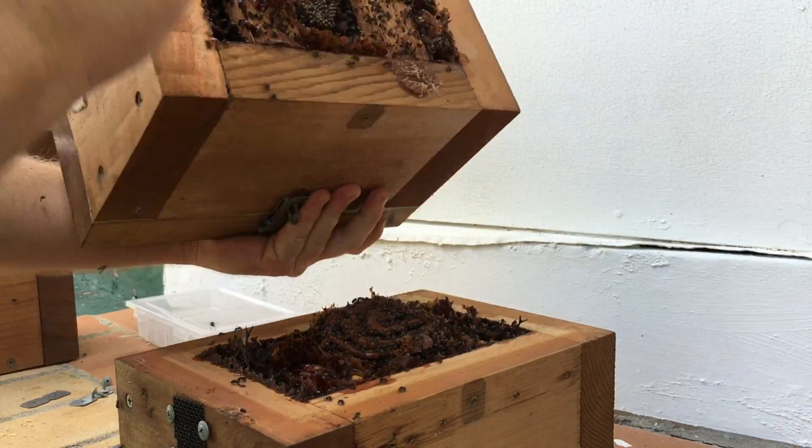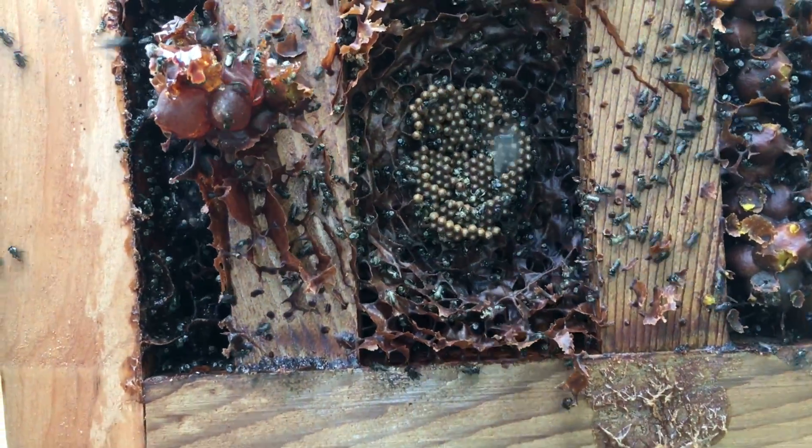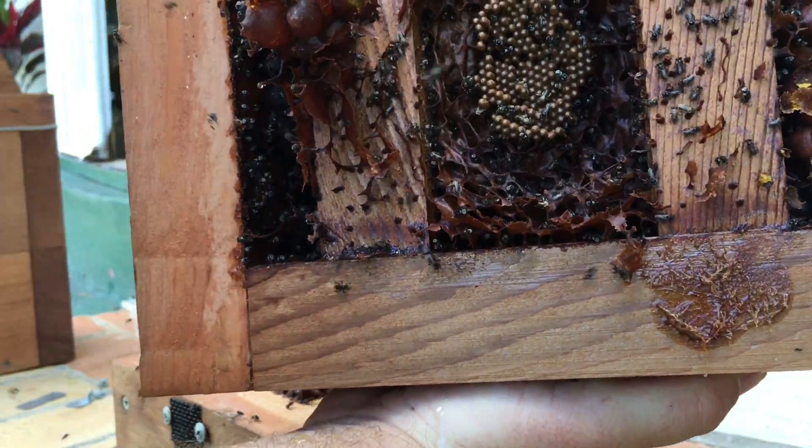I'm going to take a look at the position of the split bars. You will note that they are holding everything up in place and have provided a clean split on the brood.